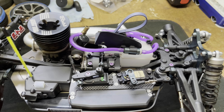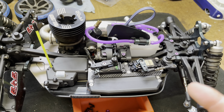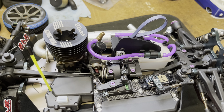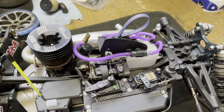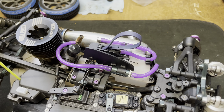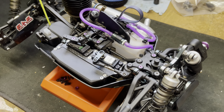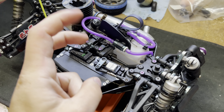I'm running the stock fuel tank and didn't do the capacity mod. It's not illegal where I race and I haven't heard anyone complain about it, but I'd rather keep this a legal car.